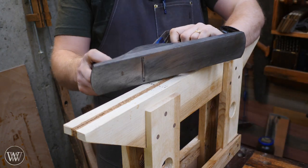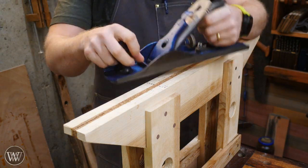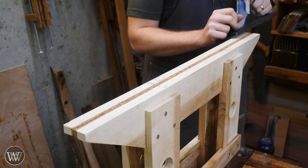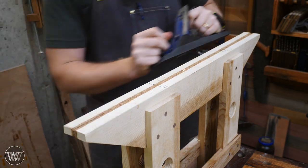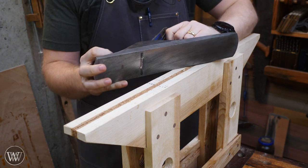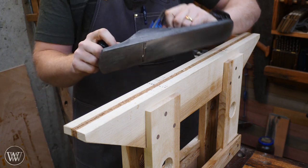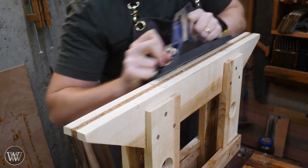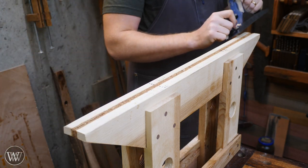I'm going to grab a scrub plane — a plane with a heavy camber on it. I have a video on how to make one out of pretty much any old junk plane. It lets you take off a large amount of material fairly quickly and without much effort. I'm just going to go at this at about 45 degrees without drawing lines, since this is done by eye and it really won't matter if it's off a little.